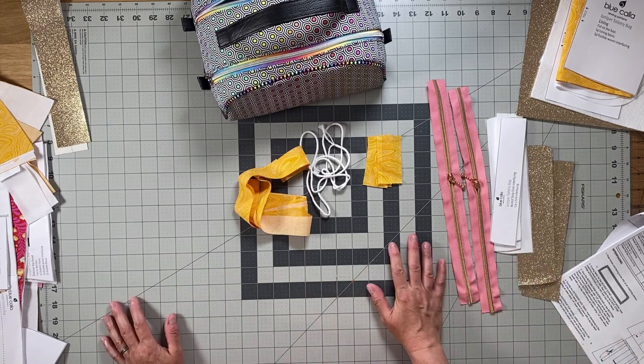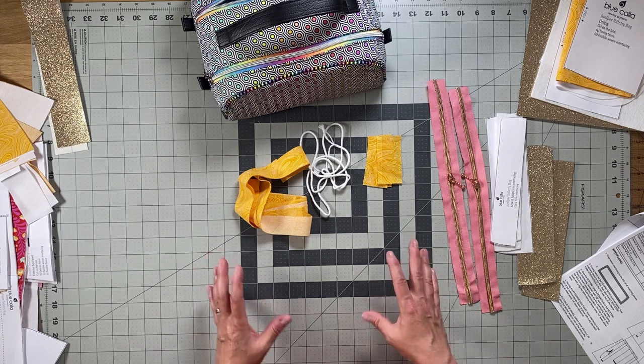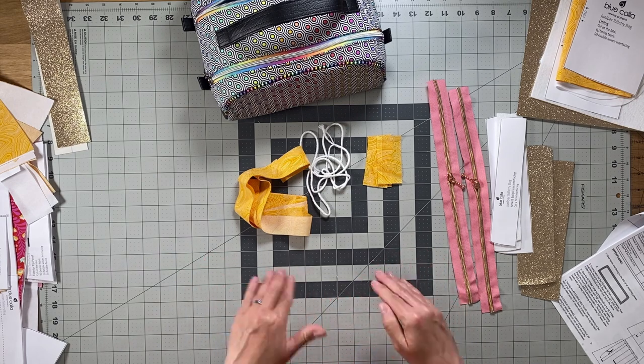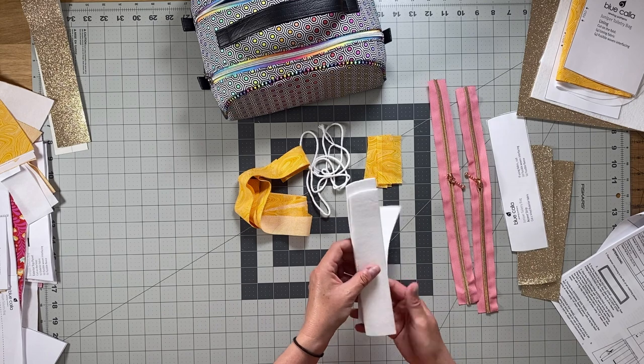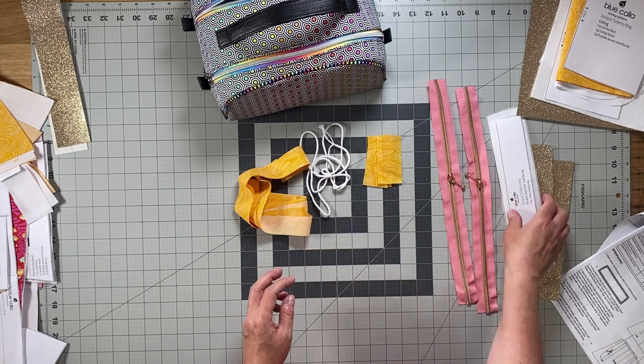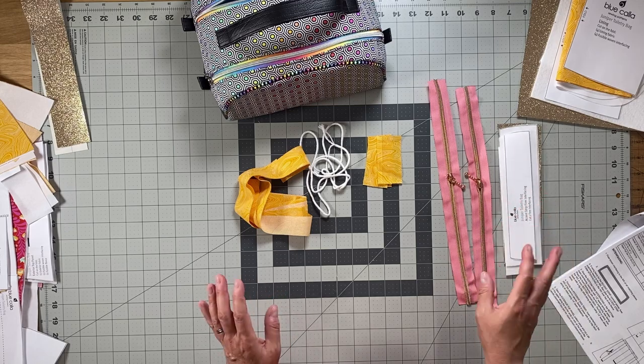The first thing I'm going to do is fuse all the fusible woven interfacing to the matching pieces, and then we'll go over how to apply all the firm interfacing pieces to their matching cork, vinyl, or fabric pieces.